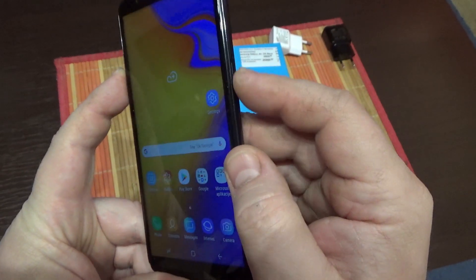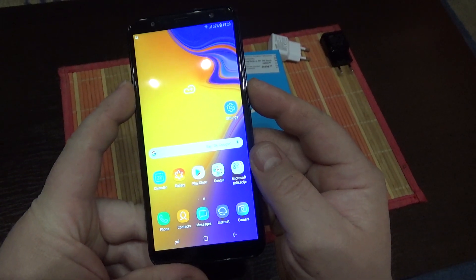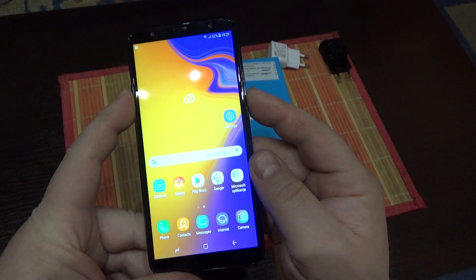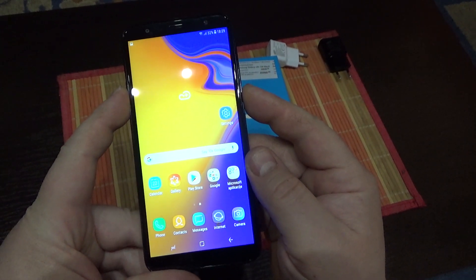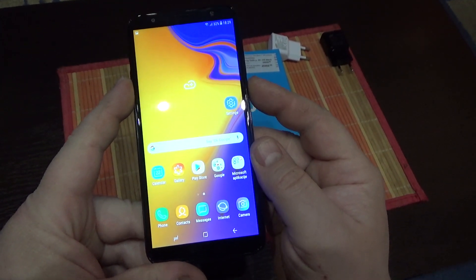So, at the same time press and hold those buttons and the screenshot was taken. Let's do it again. Here it is.